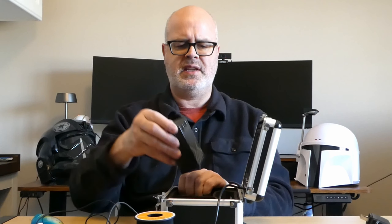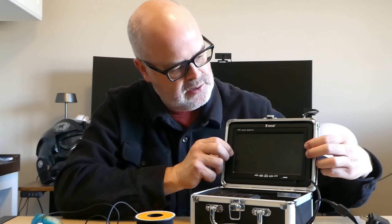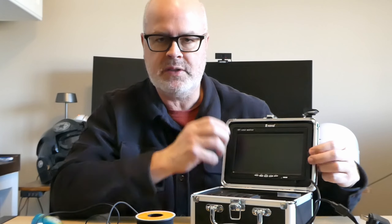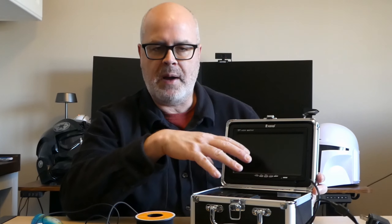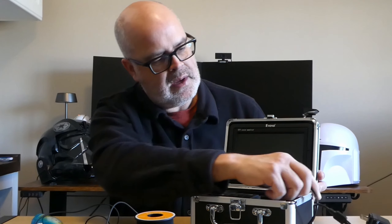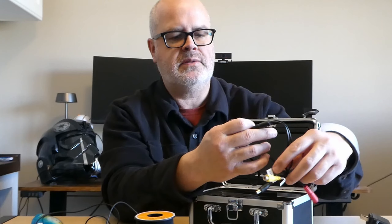On the front you've got your screen. It has two tabs to pop it up — you just push those in and the whole screen pops out. One thing to note: once you pop it out, it doesn't have a GoPro mount or any standard camera post mount. It's just the screen itself, so if you wanted to mount it to a tripod, you'd have to come up with your own mounting system.